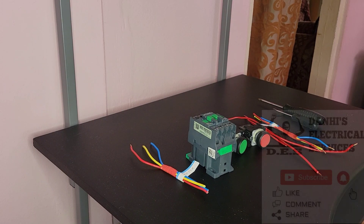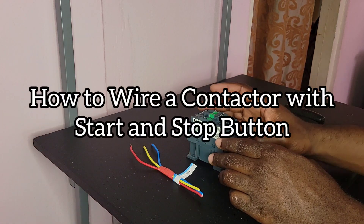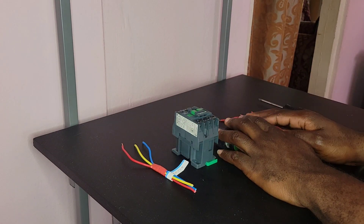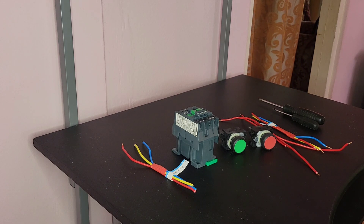Hello everyone, Dana here from Dana's Electrical Services. In today's video I will be showing you how to wire a contactor with a start and stop button, whether to control a motor or some other three phase load. So let's just get right into it.